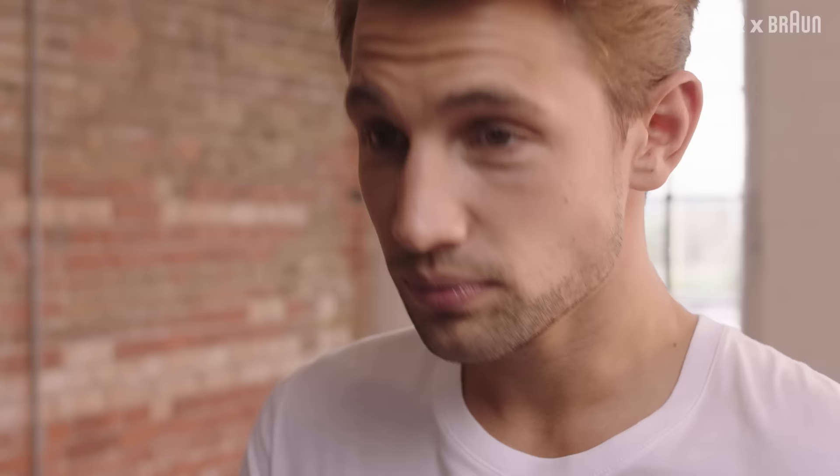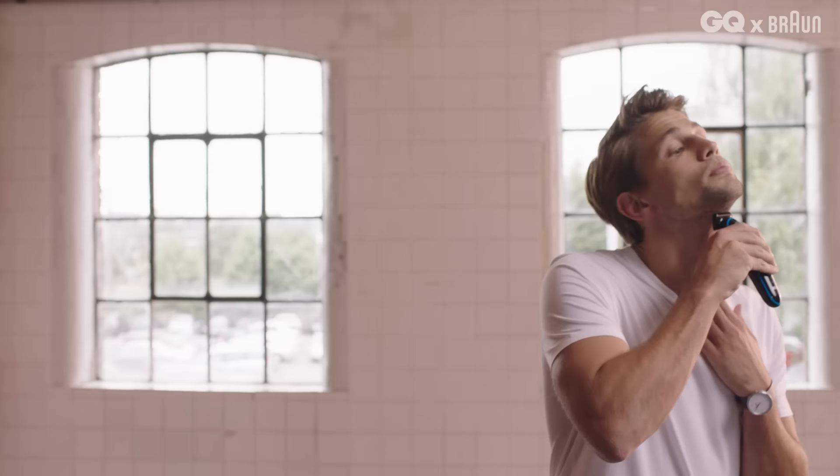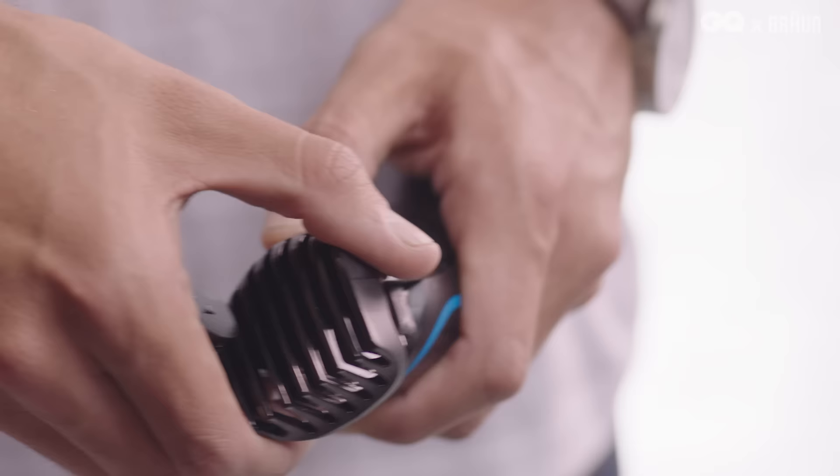Using a trimmer, take your beard down in increments. Start off with the trimmer set to 3mm. Trim the beard all over to even out the length. If this feels too long, try 2mm and so on until you find the length of stubble that works for you.